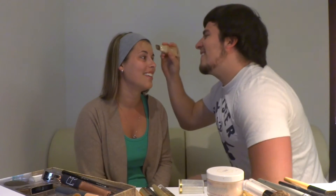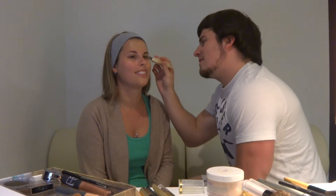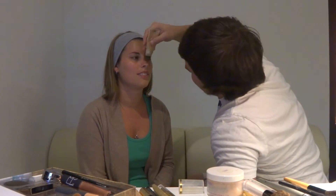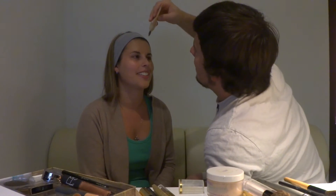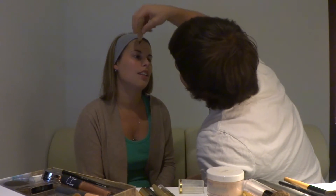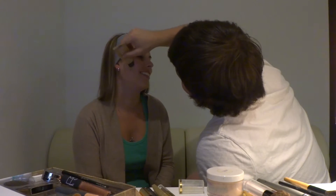Are you saying his face is big? No, I'm just saying I didn't do the other side yet. It's a layer on the face. In all fairness, I would use a sponge for this, but I don't have one, so I'm just doing it. Did you say there's a sponge on this? A little brush.